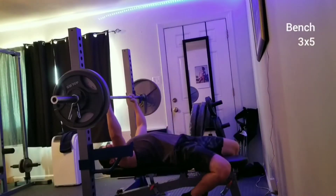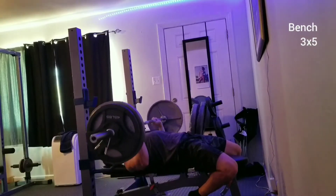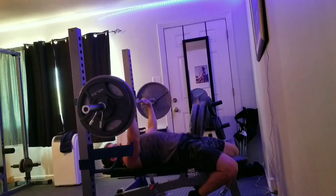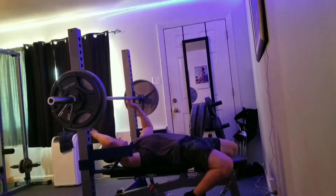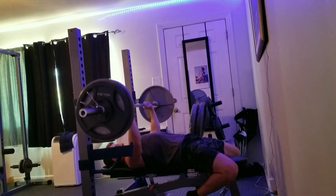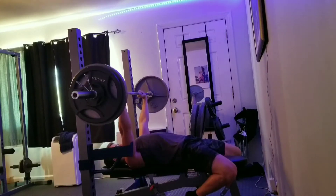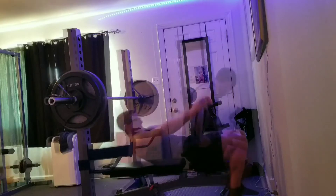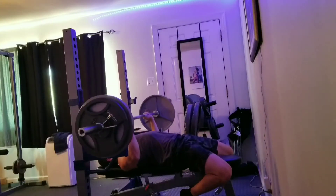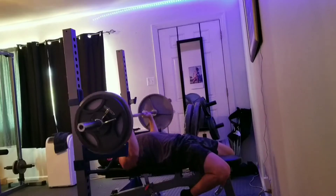We're going to go ahead and begin with our working set. We're going to bench press three sets of five — same thing as our squats. We're going to start at about 80% of our one rep max, and if all five reps can be completed, next week you go up five pounds. Look at that form. Beautiful. The strength. The power.